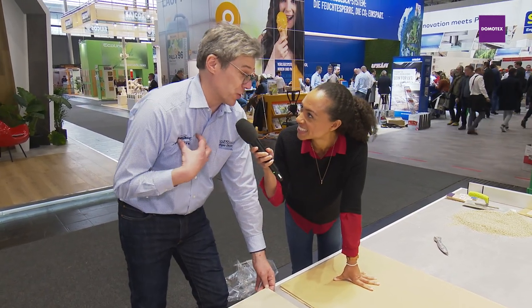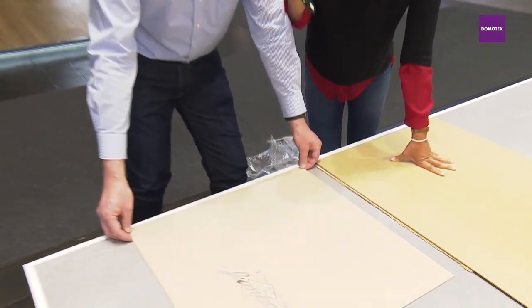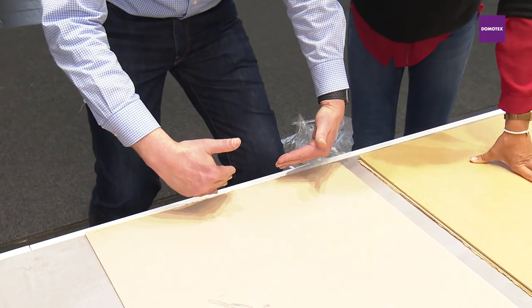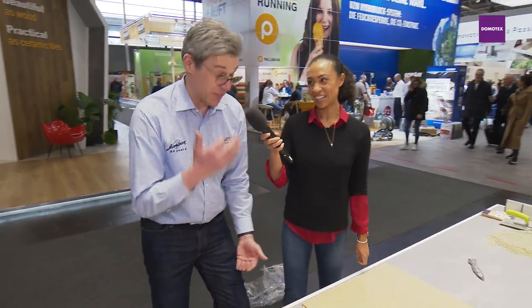My first cut also is not really a perfect surface, but we put it to the wall and cover it with the skirting boards. That was the word I was looking for. It was fun and most of all it was really, really easy.